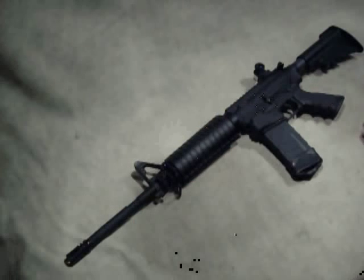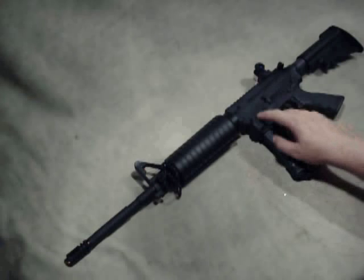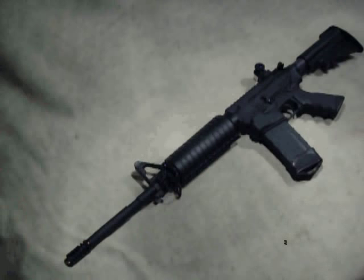This AR-15 is basically an M4 carbine setup, but it's sort of a hybrid. I put it together to do this review of the Never Quit Grip, which is on it right now, but I figured since it's put together, I might as well do a quick run-through.